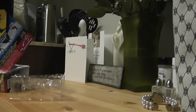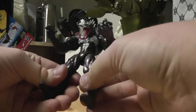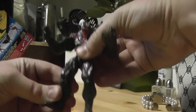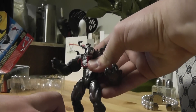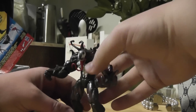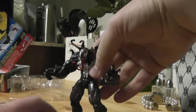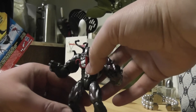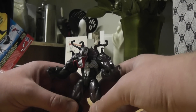Does he bend? Yes, he does. He has ratchet joints at the elbows, and he has bendy knees. The only reason why I bought this figure is because there's no such thing as a Marvel Universe Venom yet, for some reason. It doesn't really make a lot of sense to me why there wouldn't be a Marvel Universe Venom.